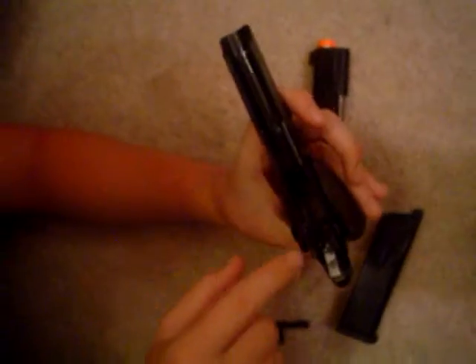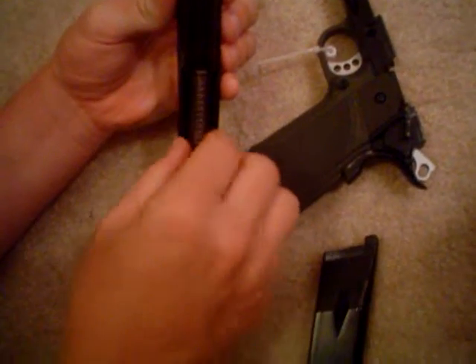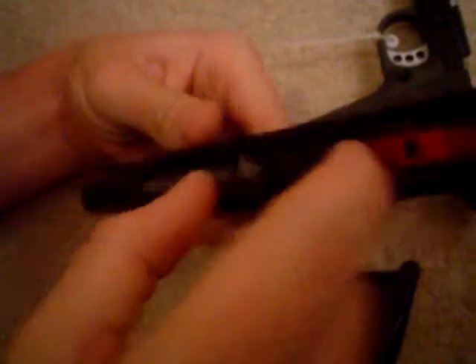To properly maintain this, put a little bit of oil only on the spots that show wear, which would be silver, and wipe off all dirty areas. Also, you need to put oil between the barrel and the plastic unit right here, which is where it loads the BB when it's about to fire. As you can see, that area is pretty dirty.